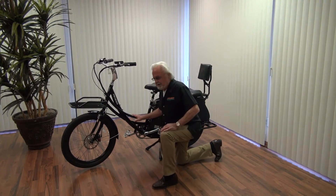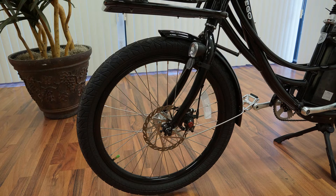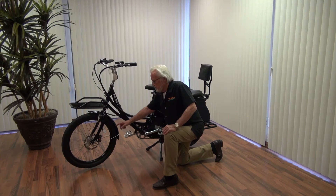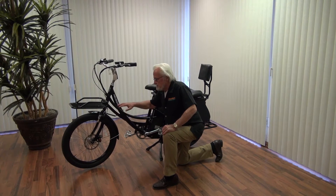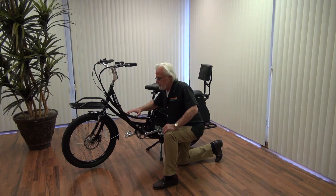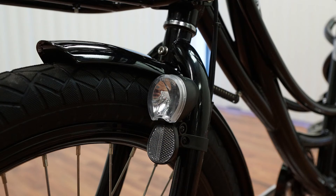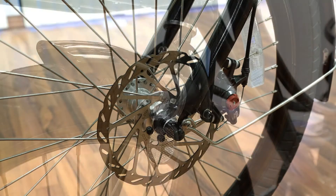Starting from the bottom and working our way up, we have 24-inch tires — that's different. The majority of other Pedego bikes in the line are 26-inch. The reason for the 24-inch is that this is a cargo bike and people mover, so we want to keep the center of gravity low to add stability. We have a headlight and disc brakes front and back.